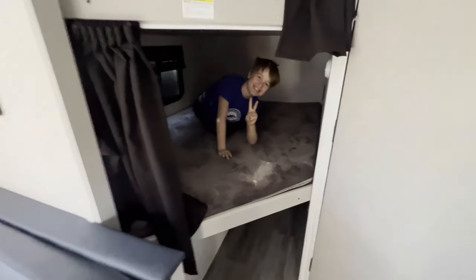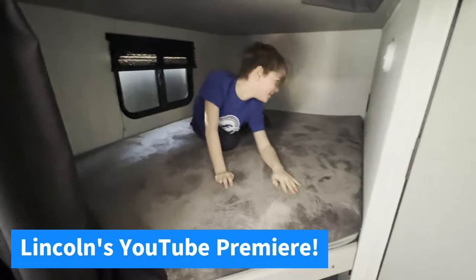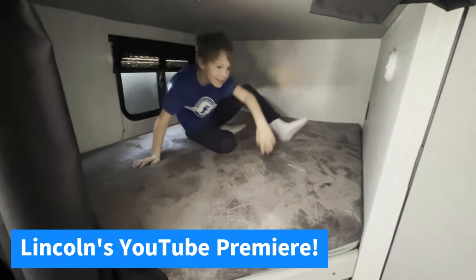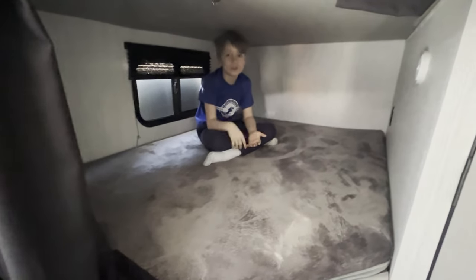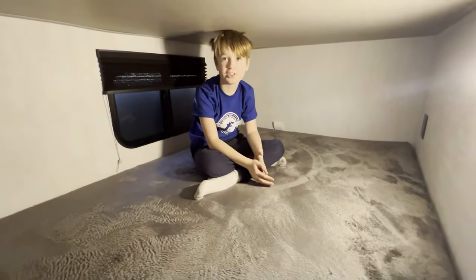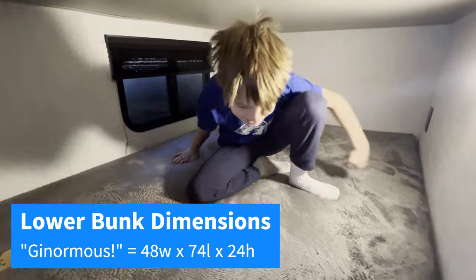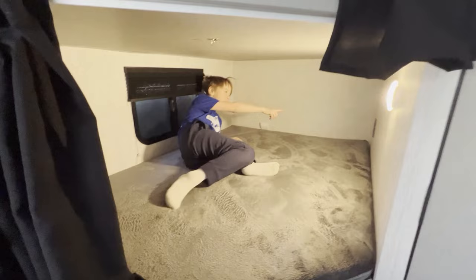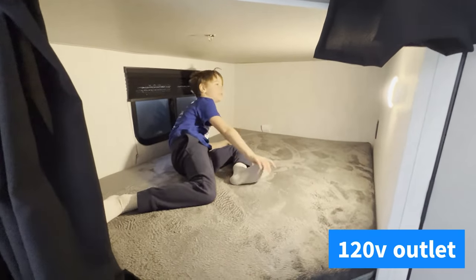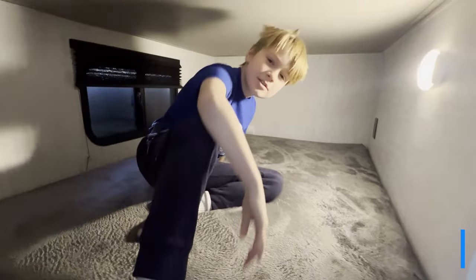We've got our cameo appearance by Lincoln on his first YouTube video. How big are these bunks, buddy? Pretty big — I can sit like this on the bottom, but on the one right above I can't sit. It's pretty small up there but ginormous down here. You think you can sit and game down here? Yeah, because there's this nice plug charging station. You think your sister and you can fit in here and play games? Yeah.